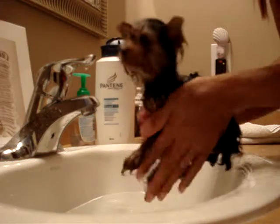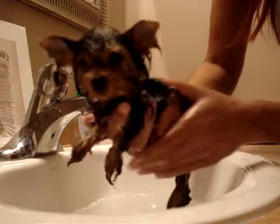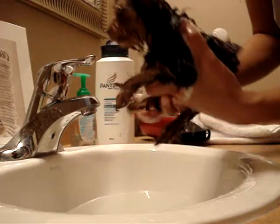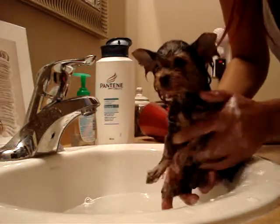Okay, let's soak you up. So this is Lexi. She's seriously really super small. We've got to soak her up really good and get rid of all the germs and the dirt.